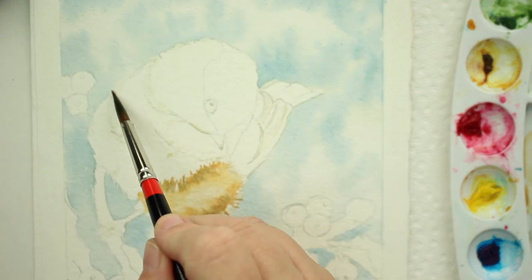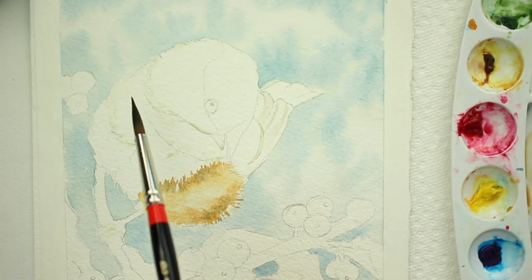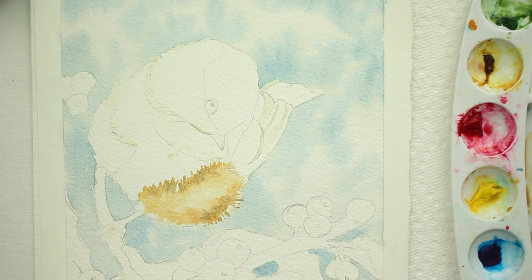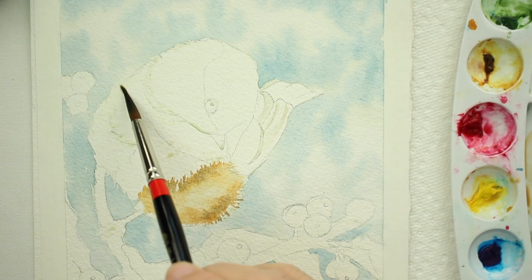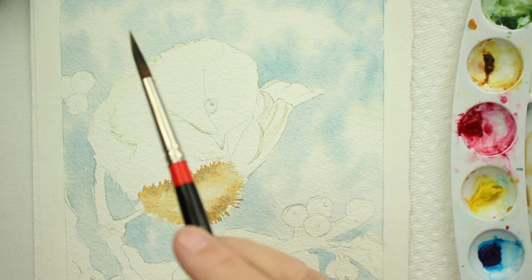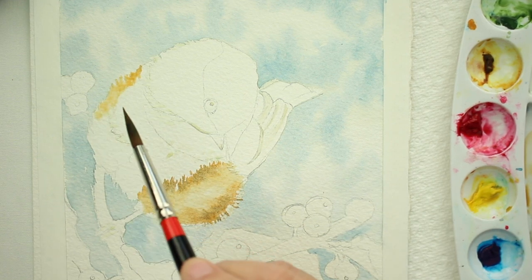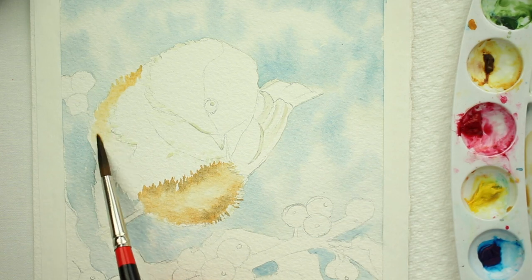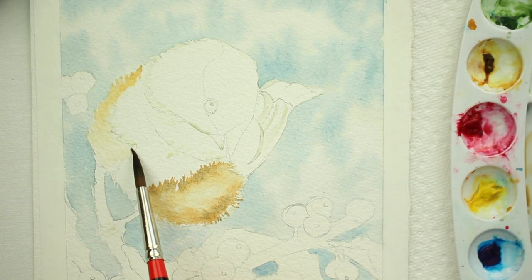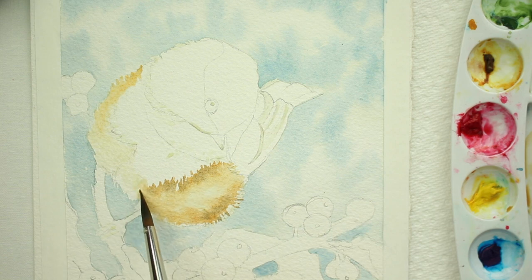I'm going to do the same thing to this side — wet it first, then a little bit of raw sienna and just let it flow. Now I'm going to bring it down across the bottom of his belly, but I'm adding water so that it lightens up as I pull it down. By the time I get to the other side it's really pale.